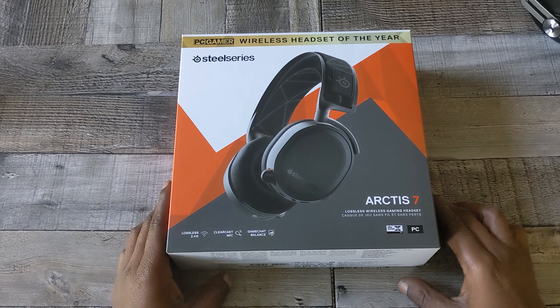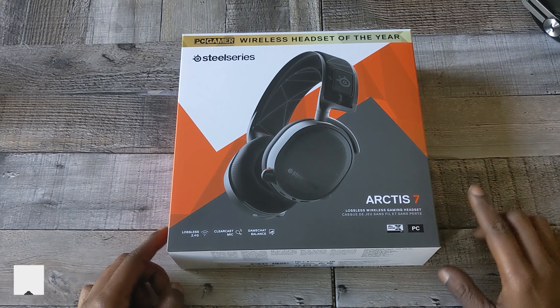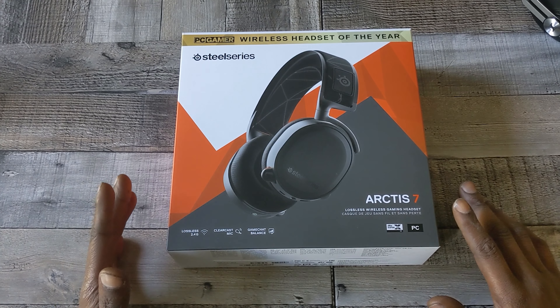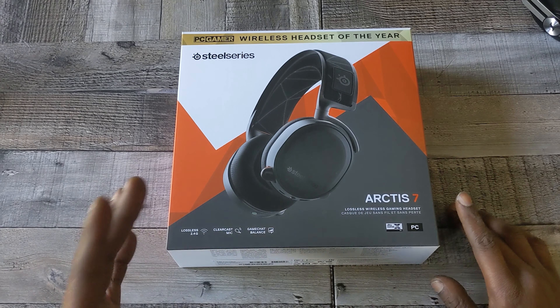All right y'all, we back up in here. So like I said before, SteelSeries Arctis 7. These headphones — I've heard of them, but I've never really thought of even trying them out. But with my other headphones, they kind of dying on me. My other gaming headphones, which are the Razer Kraken Terminator Edition, they kind of cracking on me. So it's time for me to go ahead and retire those.